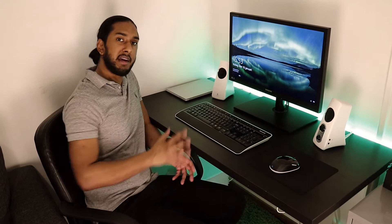For speakers, I'm rocking the Logitech Z523, which has around 60 watts RMS. For the monitor, I'm rocking a Samsung 24-inch 1080p monitor — a very basic monitor.